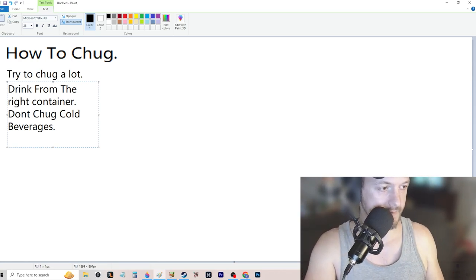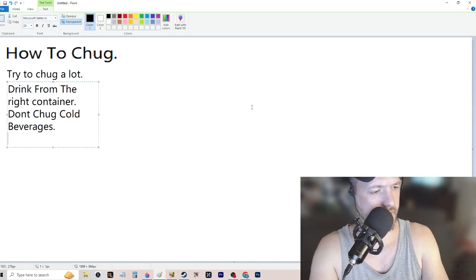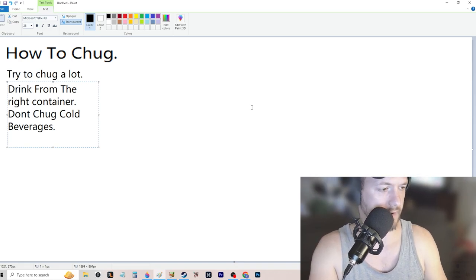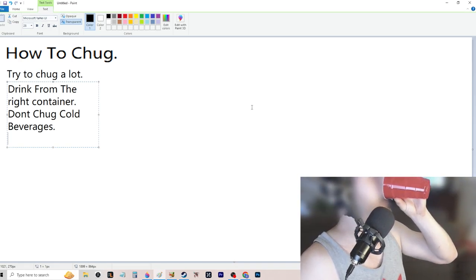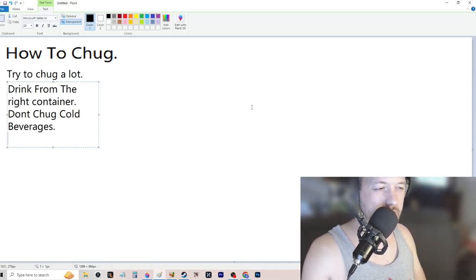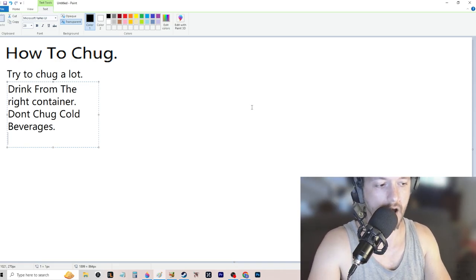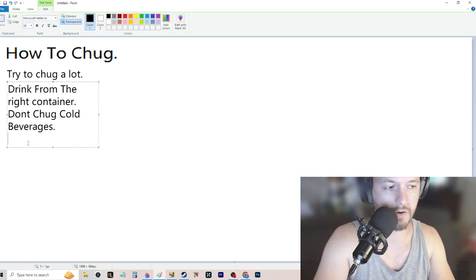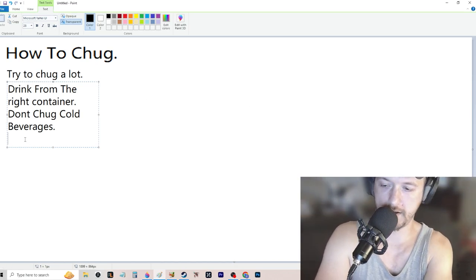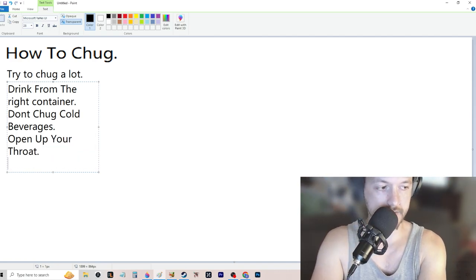Another tip is to open your throat. I don't know how to explain this too much because it just kind of came to me when I was doing it more, but when you take the cup and throw it back and the liquid hits the back of your throat, instead of swallowing or gulping, your throat just opens up and you pour it down. The more you do it the more it'll open up.